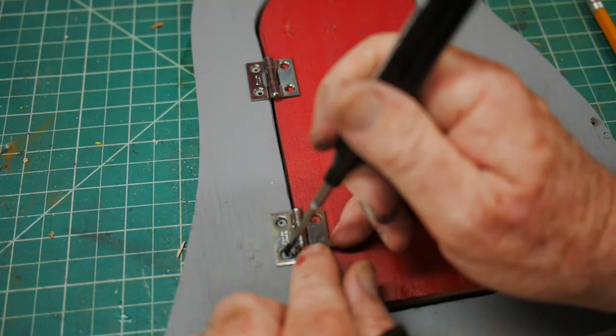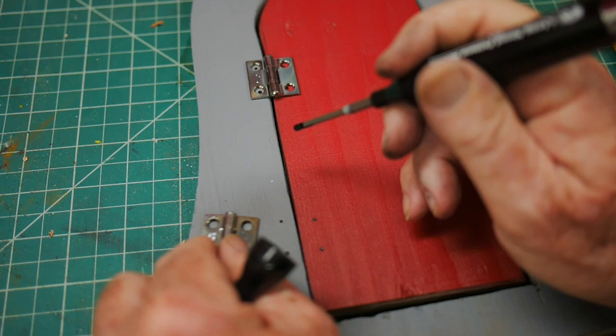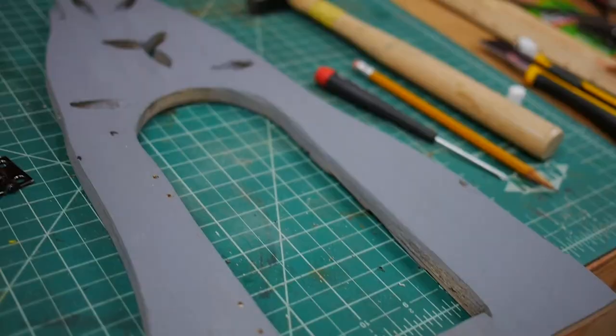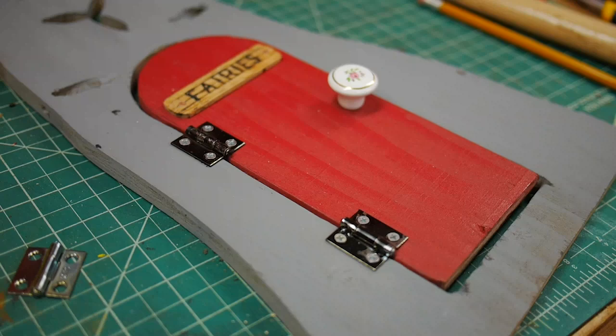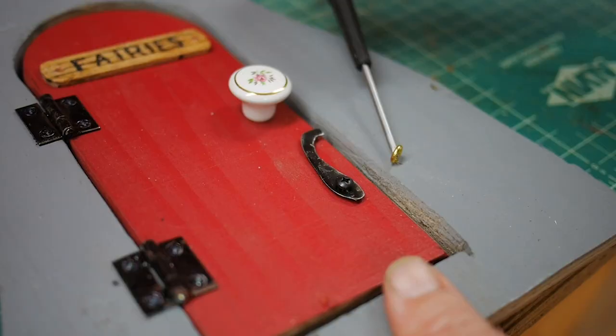Then I found some old hinges which I'm marking up and setting the door with plenty of clearance. And it worked pretty good — it opens and closes very well. I looked through my junk box to see if I could find a knob, and I found an old kitchen knob sample that is kind of pretty and looks like something a fairy might use. That attached in and I kind of like the result.